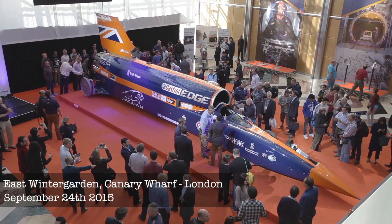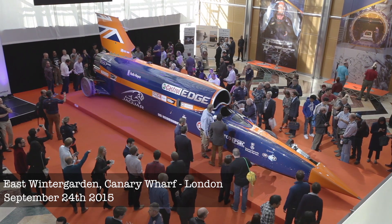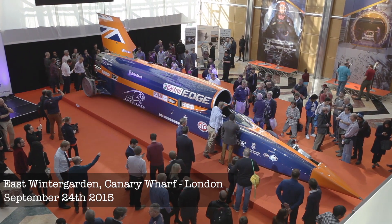As we get going again, people have asked why, after the successful expo last year when we showed off a pretty much complete car, why have we taken Bloodhound apart again?